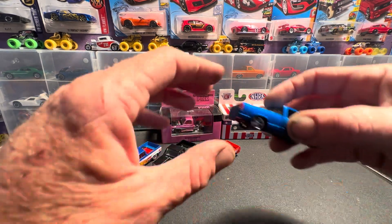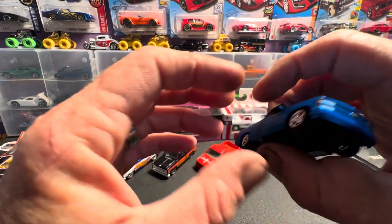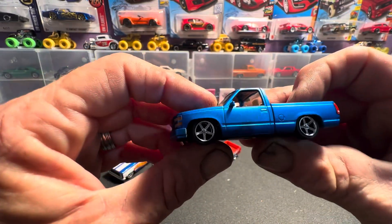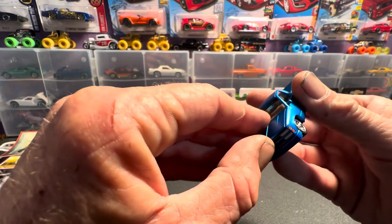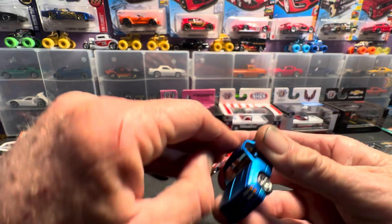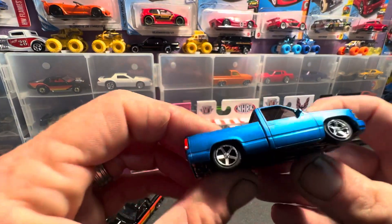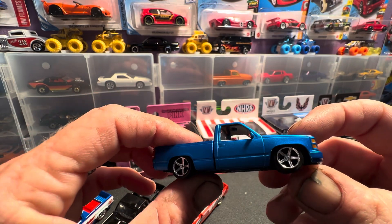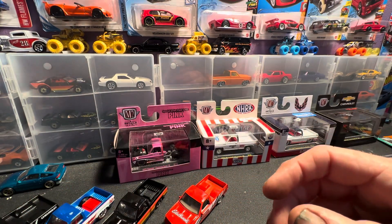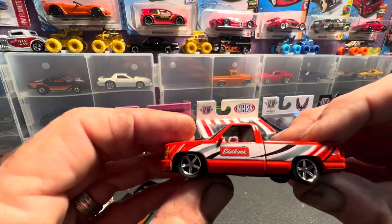Chevy truck number one - we're gonna be looking at the M2 model kit that we did here a while back. Really pretty truck. Got the opening hood on it - well, it opens up but you know, anyhow - really sweet truck right there guys, love it.